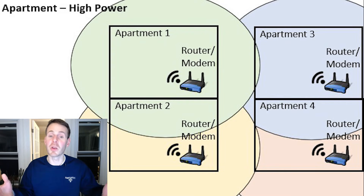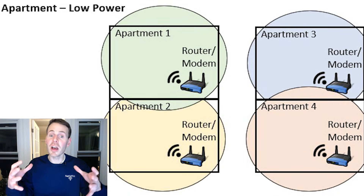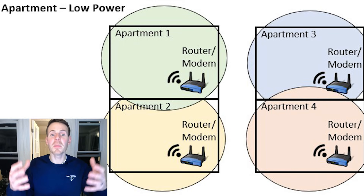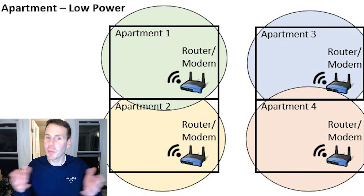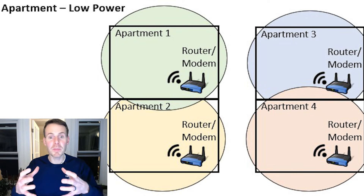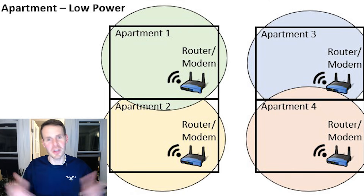Another instance when you might want to reduce your Wi-Fi transmit power is if you're living in a small apartment in an apartment complex where you're sharing walls with neighbors. In those cases, you might be able to reduce your Wi-Fi transmit power, still cover your entire apartment, but also minimize the amount of interference you're providing to nearby apartments. The hope is that your neighbors are doing the same — if everybody minimizes Wi-Fi interference, everyone can enjoy their internet without any issues.